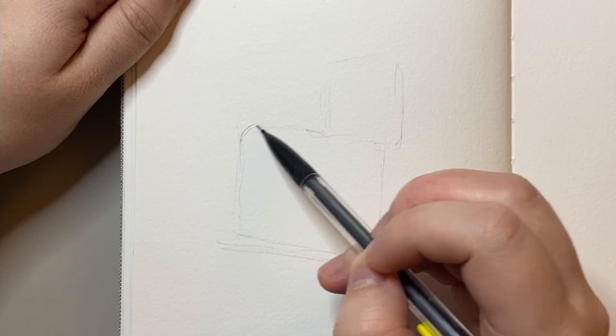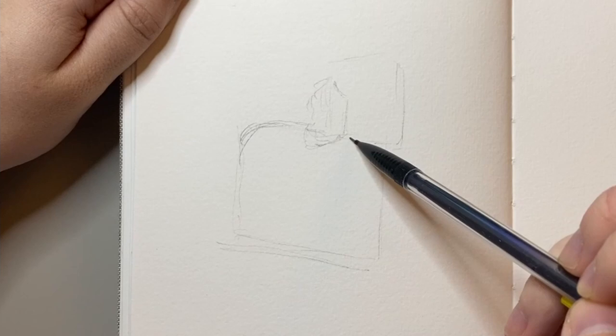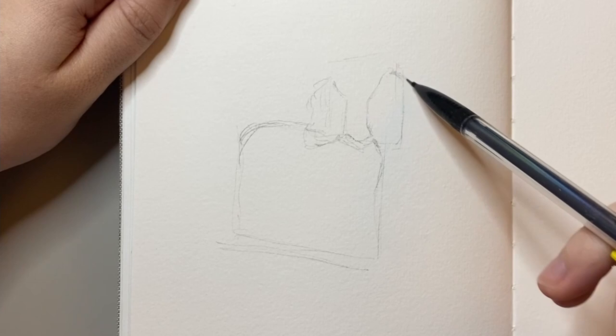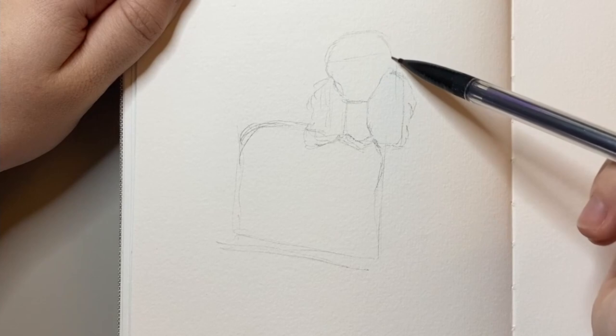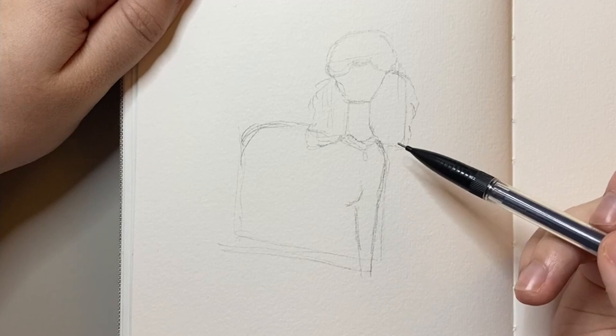I start out by drawing a few guidelines just to show me where the body and the head will be on this page. Once I was relatively happy with where those blocks were, I could then mark out the main features such as the poodle's ears, neck, and the front of the body. I find using guidelines in this way is really helpful as it will mean that my drawing will be the right size when I'm finished. There's nothing worse than when your details are all done and it's not as big or as small as you wanted it to be.